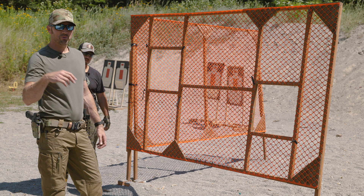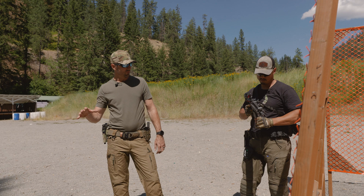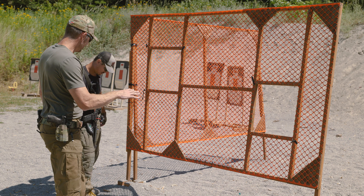Today let's look at the primary canted mount with a red dot optic in a CQB scenario. We're gonna run this cold — we have a chamber flag in the weapon and there will be no shooting. I'm gonna illustrate some points as Jacob is running through this. We're gonna stop, go, and just flow with this.